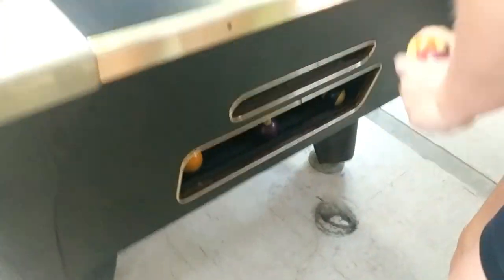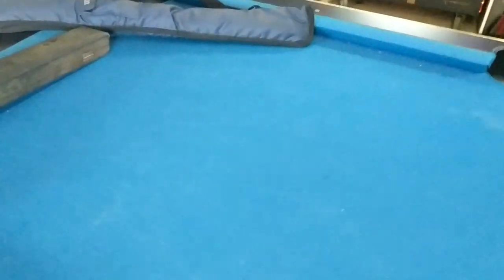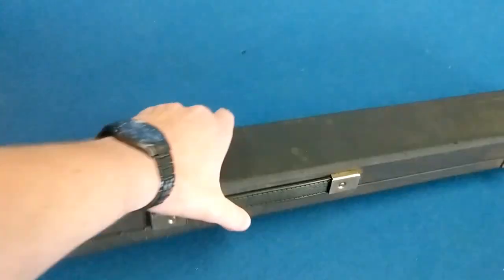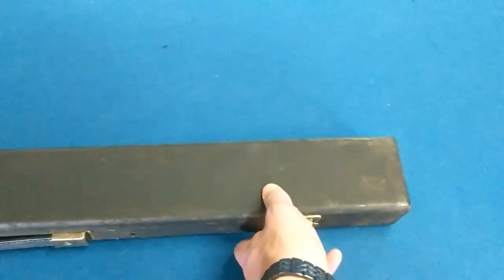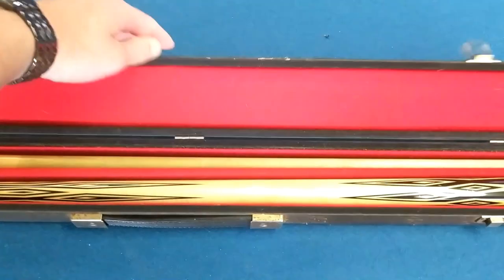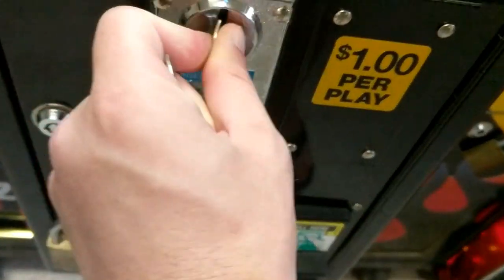So I'm going to move on and play a game of pool here. It's a dollar a game, something me and my wife like to do. We like to play a little bit of billiards. So go ahead and rack — while she's racking the balls up — go ahead and get out my pool stick here. Got it at a pawn shop for like 50 bucks, so that's pretty neat.